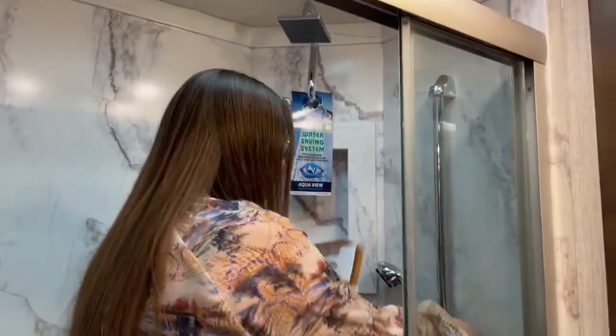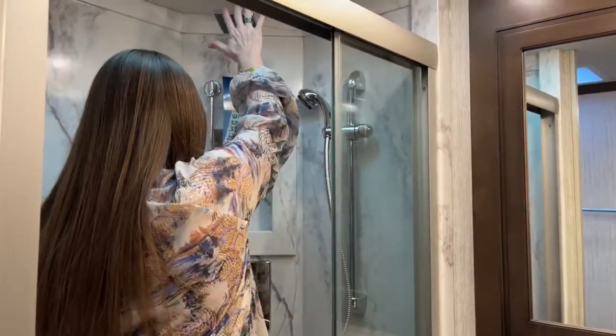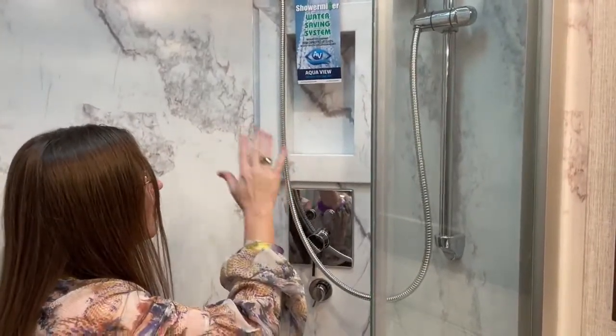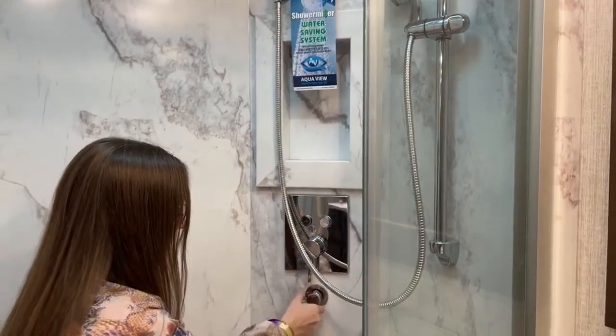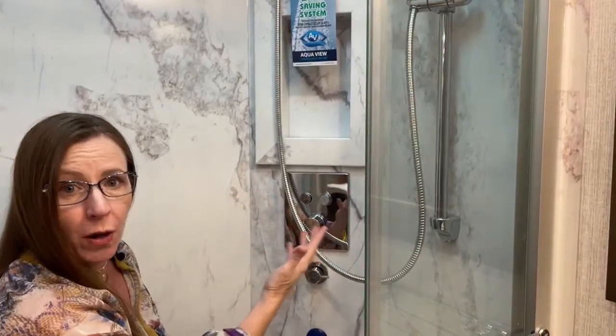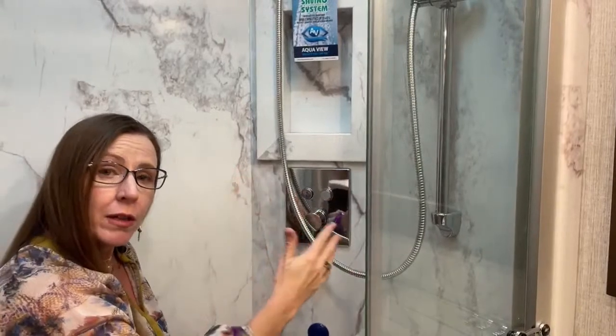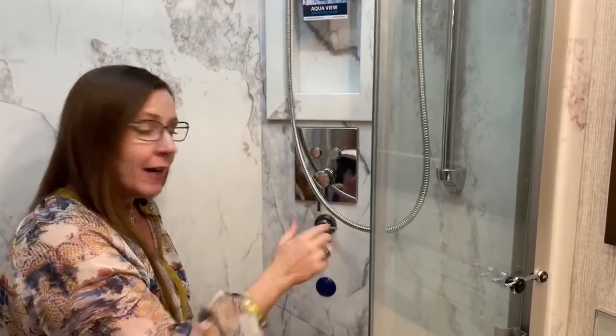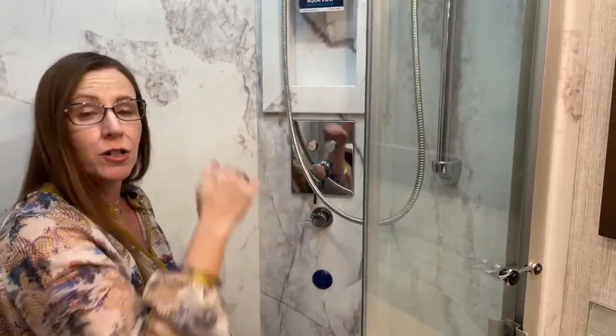One of the really nice things is the big shower. You can adjust the showerhead height, and there's a rainfall head up top as well as a shelf for shampoo and conditioner. The AquaView system is really special — by turning a knob, it recirculates water back into the fresh water tank while it heats, preventing you from filling your gray water tank before you've used your fresh water. When you turn it the other direction, it stops recirculation and lets water flow into the gray tank only when you're actually using the shower. There's also a teak bench that folds against the wall when you want more room.